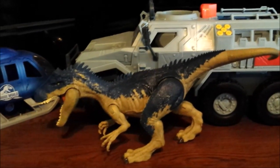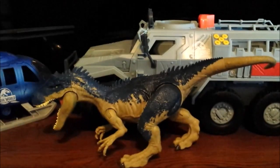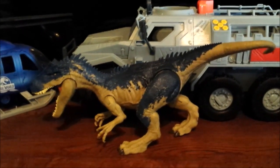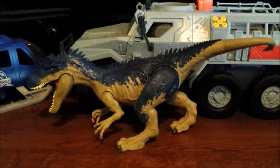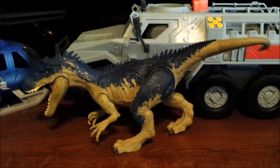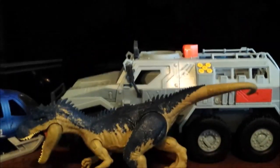A side note: the background has obviously changed. I just have some vehicles over here because I'm not going to use the Fallen Kingdom backdrop or the Legacy Collection backdrop that I usually use — I'm just going to go with the vehicles or just this black screen of a TV.